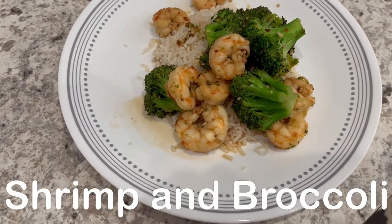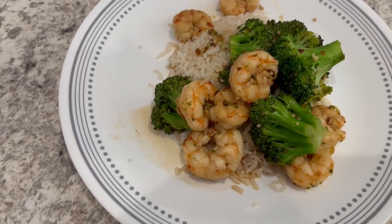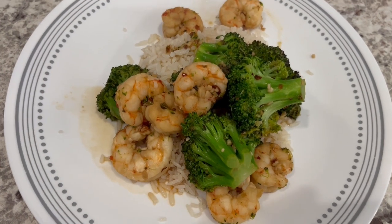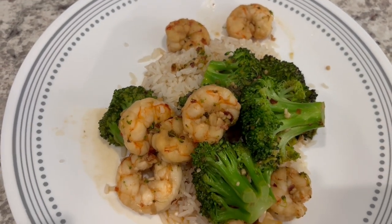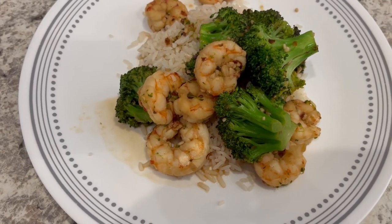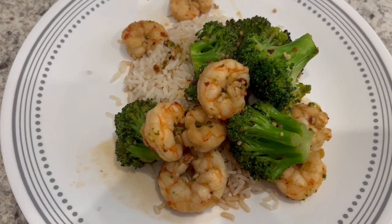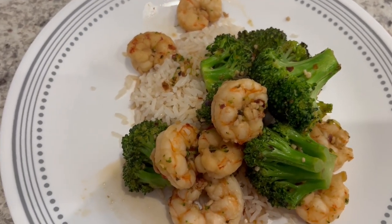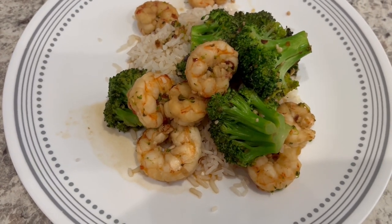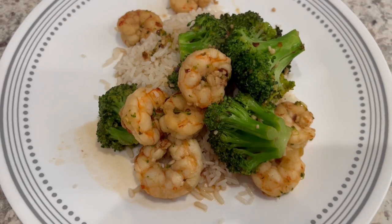For dinner tonight, Howard actually made dinner for us. He made shrimp and broccoli — he made something similar to this when we were dating, and I don't think he's made it since we've been married. It smells so good. He's got fresh broccoli and shrimp, oyster sauce, garlic, chili oil, soy sauce, and white pepper. He is serving it over some white rice. So this is what we are having for dinner tonight, and we will see y'all next time.